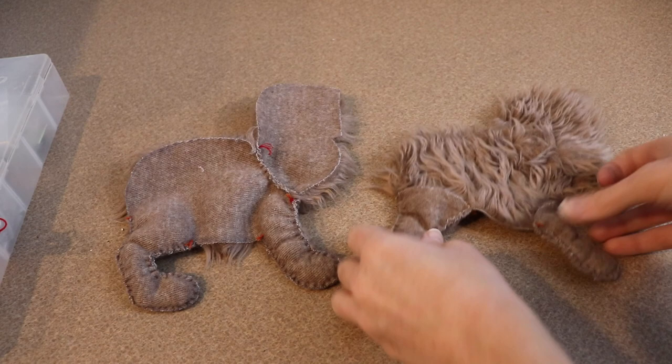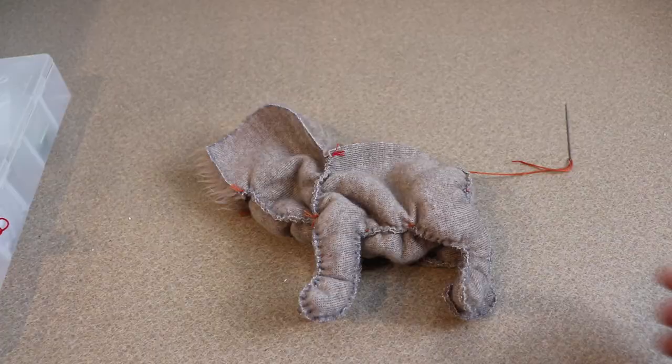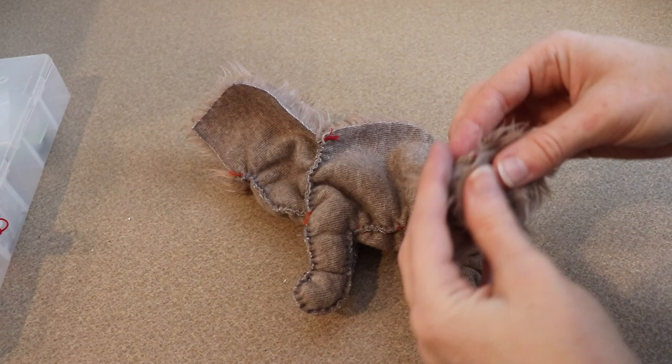After all the legs are sewn, we're going to work on attaching the belly piece. I'm going to start where the neck is and work all the way down. After the body is sewn, the only sewing I really need to do now is attaching the tail, so I'm going to put the tail into place and sew that on.